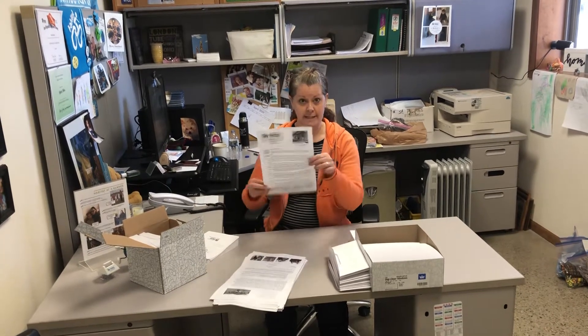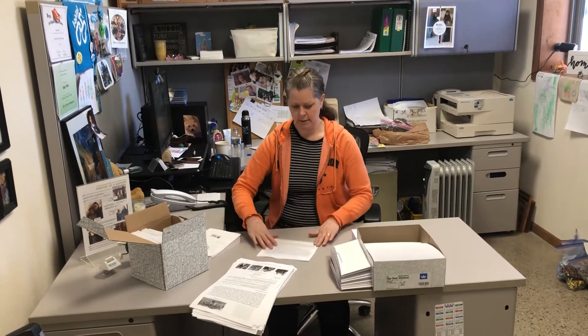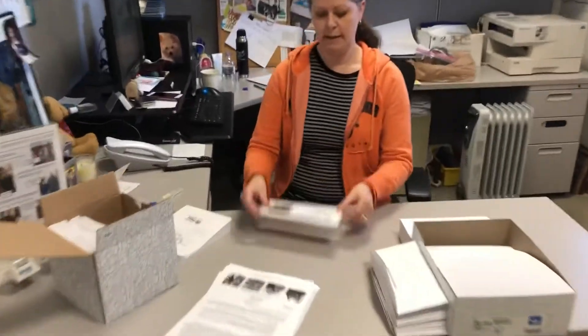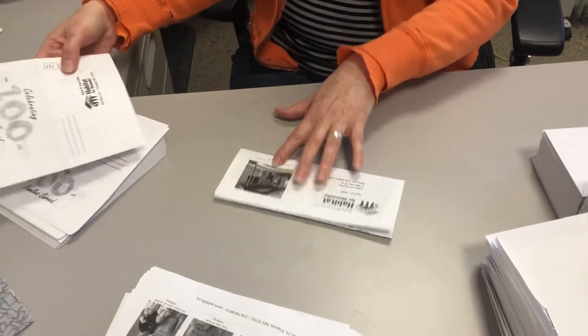So to fold, I find it easier to have the letter facing down, and you're going to do top to bottom to fold it in half, and then another top to bottom to fold it in half again. And then I flipped it up on the top side so you can see the beautiful picture of the Hunter family.